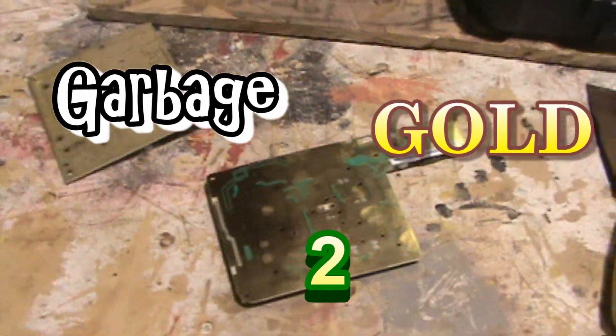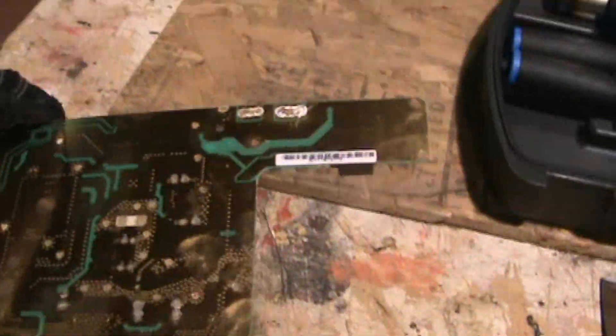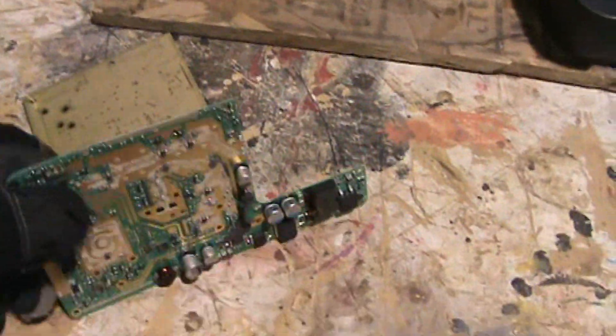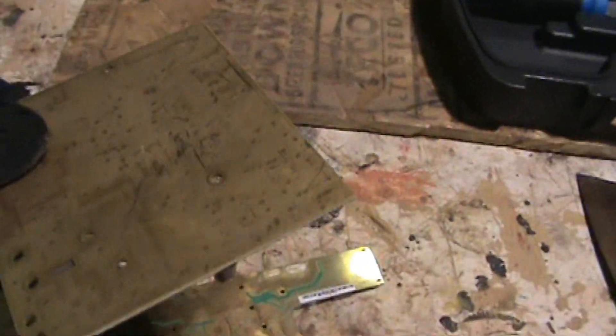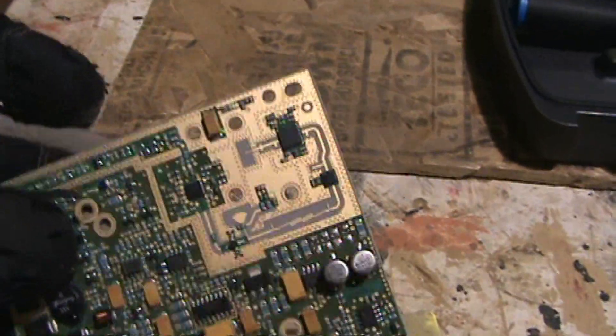Your friend at the Pentagon finally paid off and you managed to get yourself a hold of some nice quality scrap electronics with heavy gold plate. This is exactly what you're looking for if you're out there on the scrap market — boards that are almost completely gold, populated on one side or both sides, with really visible gold plating.